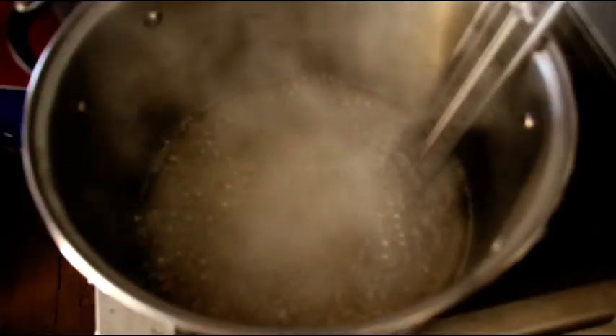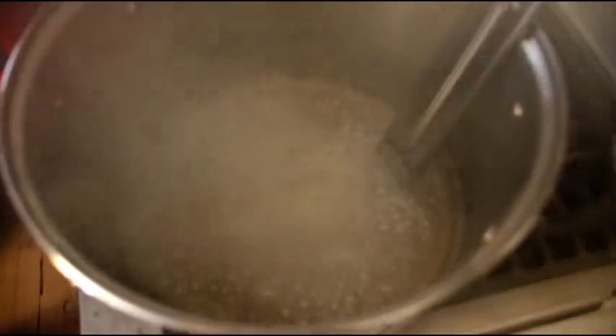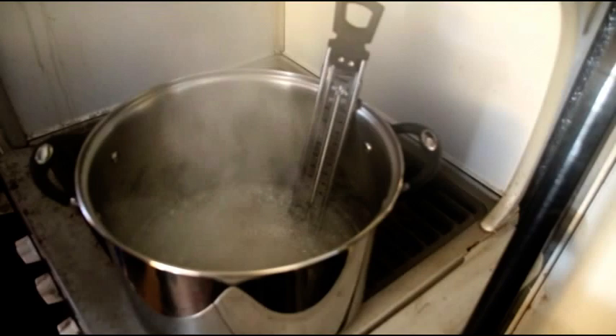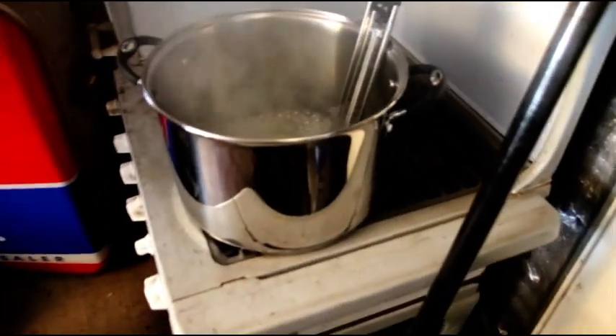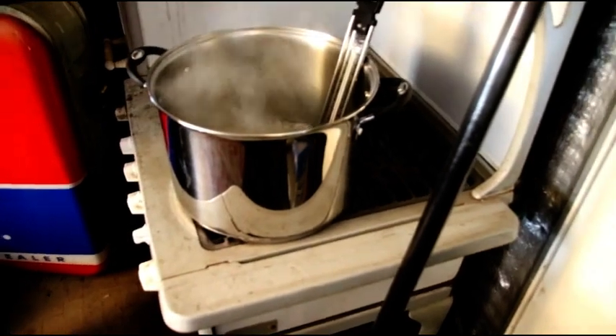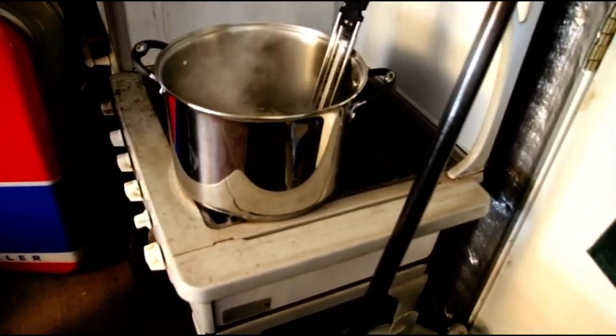Our mix is bubbling away — we're shooting for 240. We're at about 220 so we've got a little bit more to go. Just keep at it. It's critical you get it to 240 and we've got some more stuff to add in there.